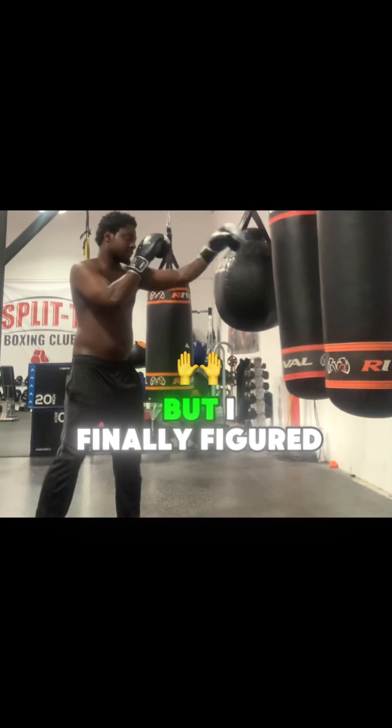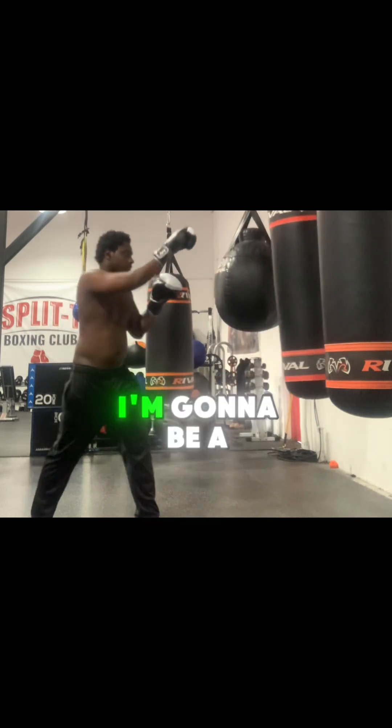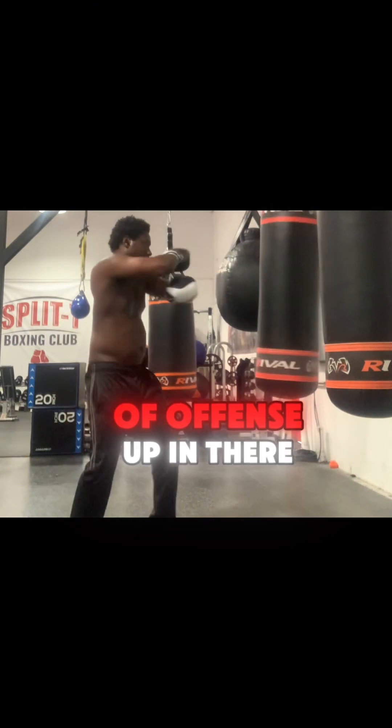Man, it took a little time, but I finally figured out what I want my style to be. I'm going to be a cross guard for my defense — I'm a cross guard defense fighter, but with a little bit of offense in there.